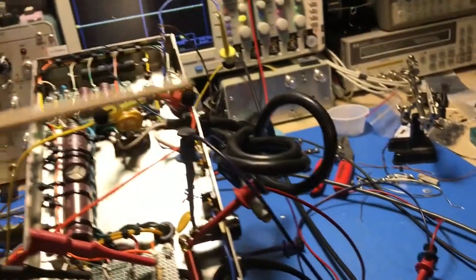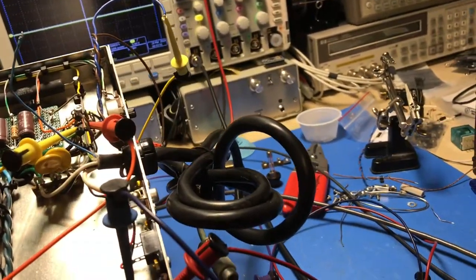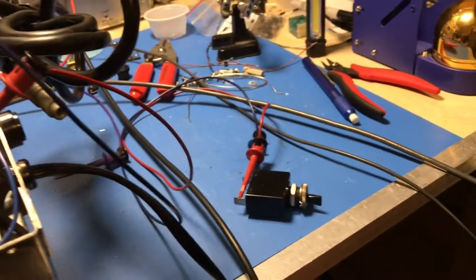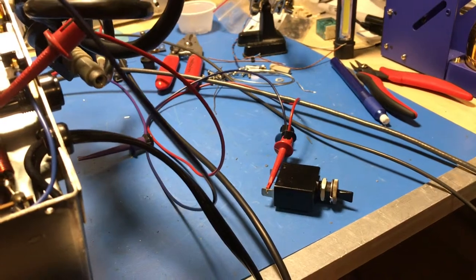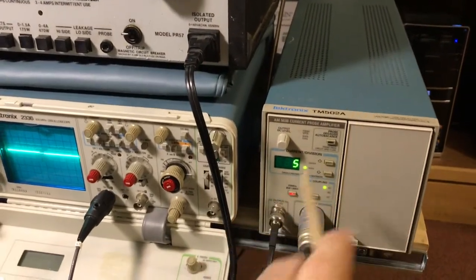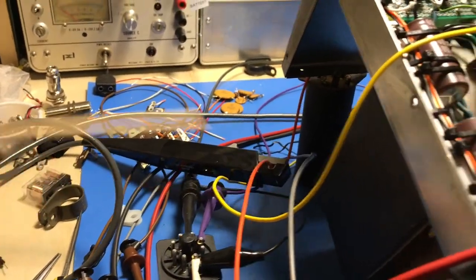I've got the power supply set up on the bench. The relay is not hooked into the circuit right now — the circuit is wired to work as it normally would. I've pulled the line fuse and I'm using a circuit breaker instead, since I'm tired of blowing fuses while troubleshooting. I've got a current probe set up on a 5-amp-per-division scale feeding into this oscilloscope, terminated at 50 ohms, looking at current through the hot line going into the transformer primary.